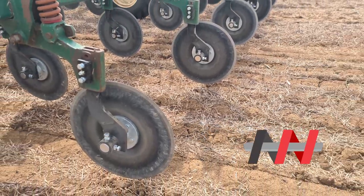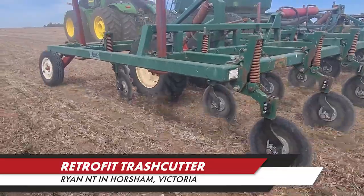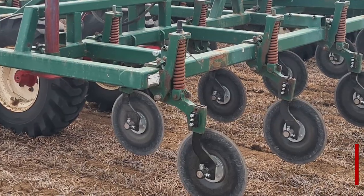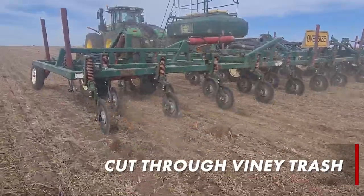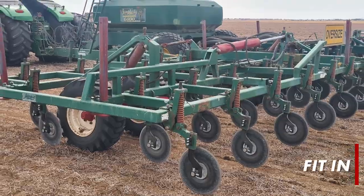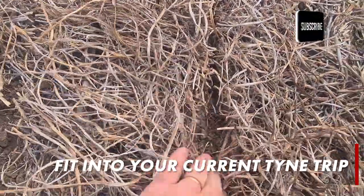Ryan NT has designed an affordable option to combat viney trash that you could be facing this planting season, such as vetch and lentil trash. The system is designed with a single disc culture. This latest design is an update to our well-known double disc product, which simply fits into your current tine trip.